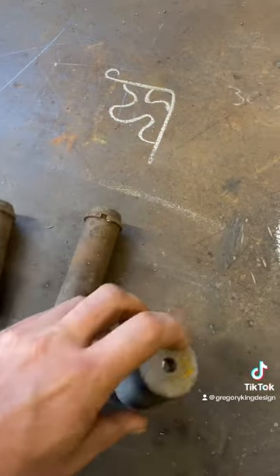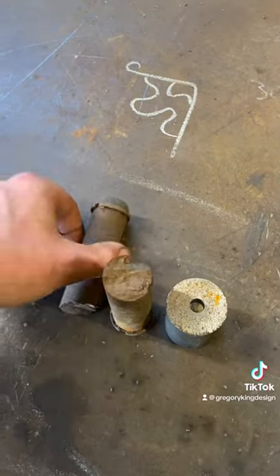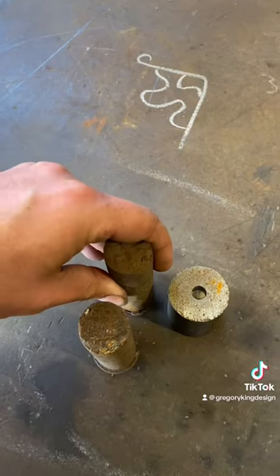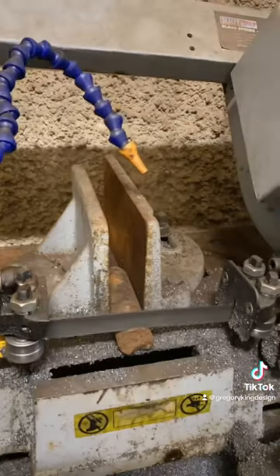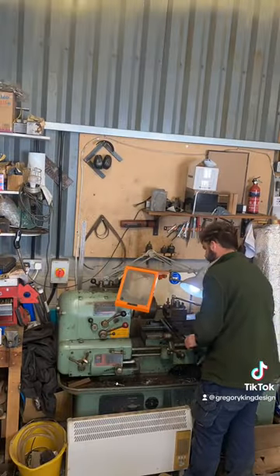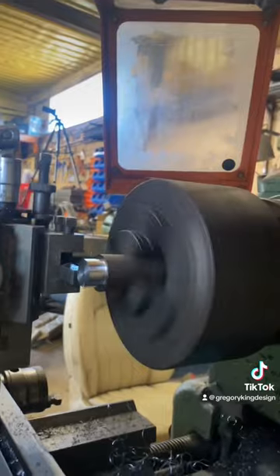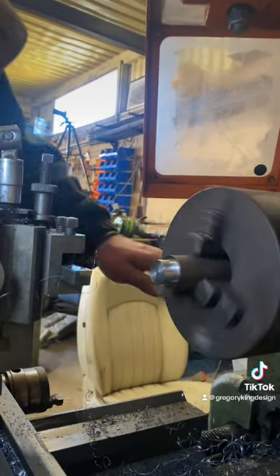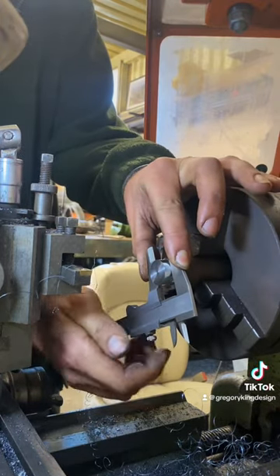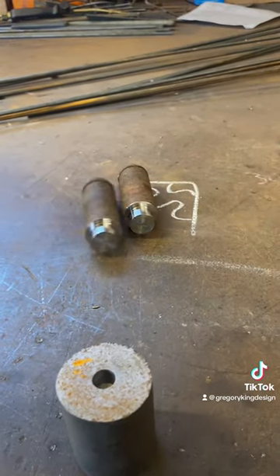I went into my scrap pile and found what Adam says are chieftain track links — certainly very hard metal — so they're going to be the main bending pins. One will revolve around the other to give us a bend. As you can see, the blade on the bandsaw was flexing trying to cut them, and on the lathe we had rather a lot of sparks getting through the crust. The idea is to machine the end into a dowel to sit into the top plate, making it removable, so it has a strong mechanical purchase. We can weld it from the back but it'll also have that dowel to act against.